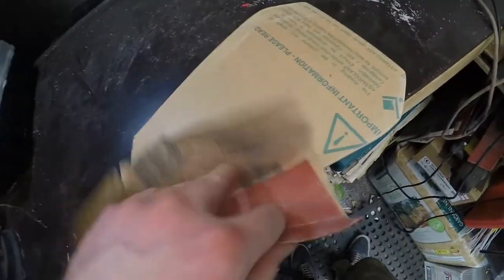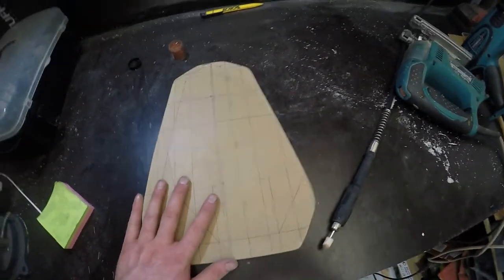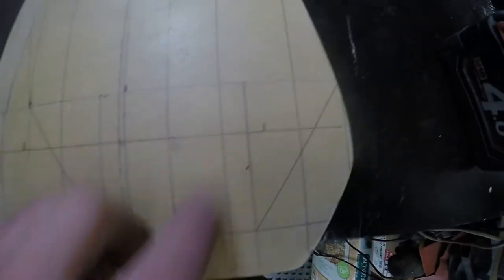Now finish off the edges, moving from 240 grit sandpaper up until you're happy with the results. Then mark out some mounting holes for your windshield — this will be individual for your bike and how you're going to mount it.